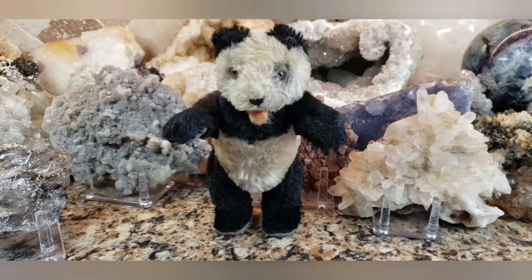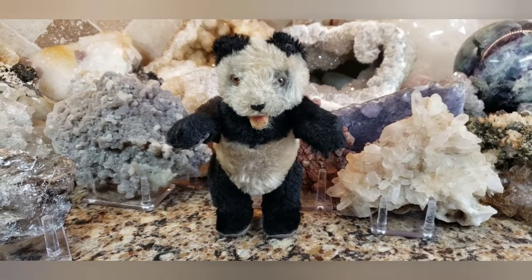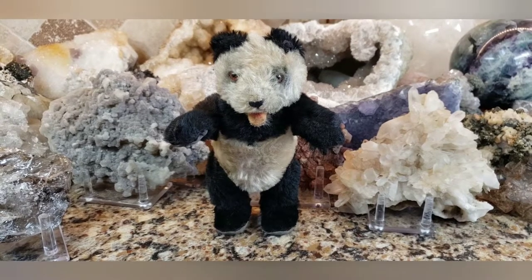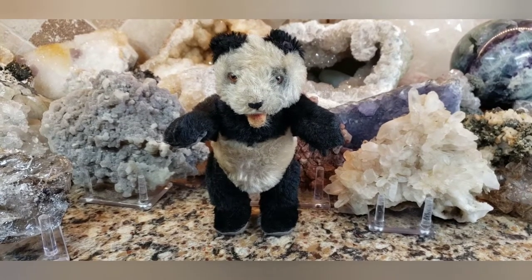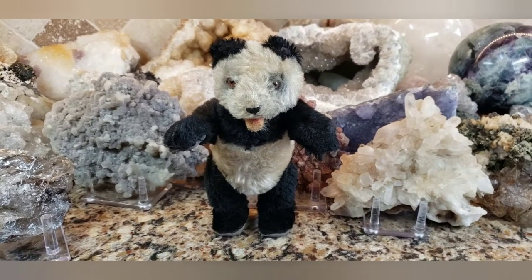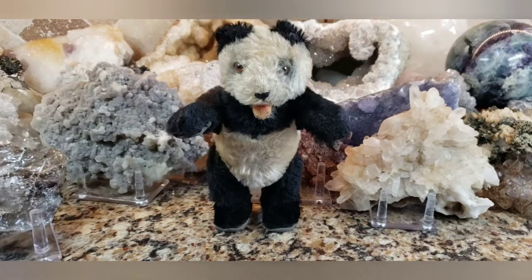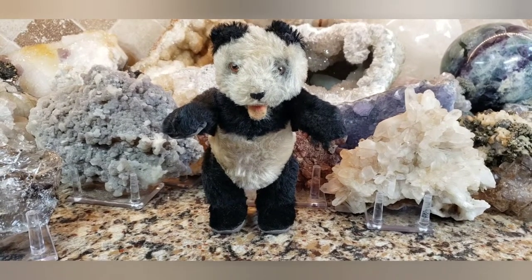I forgot the exact year this was produced — I think it was 1954. In a moment I'm going to show you some information on these panda bears, but for now I'm just showing you the one that just came in that envelope. And it was a little dicey that the seller shipped this beautiful rare Steiff bear in a little envelope that wasn't even padded.